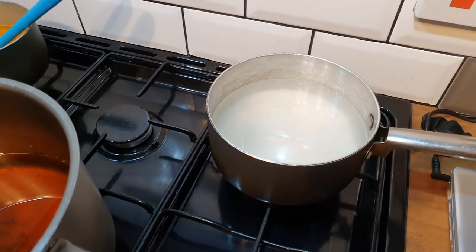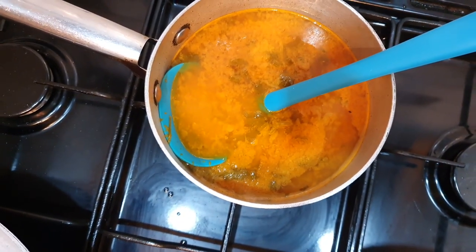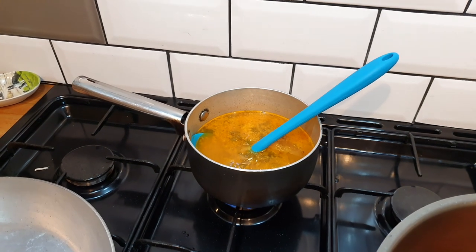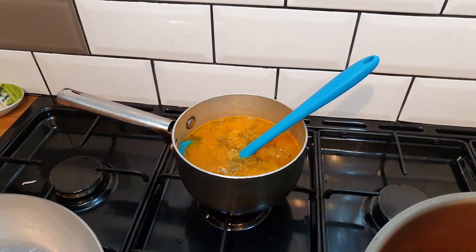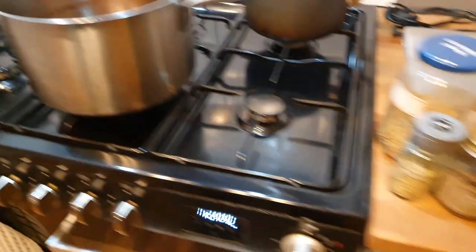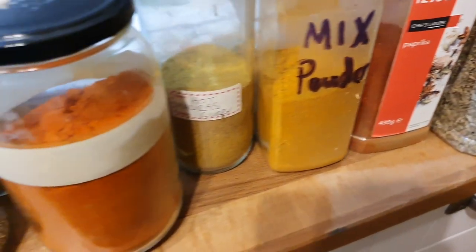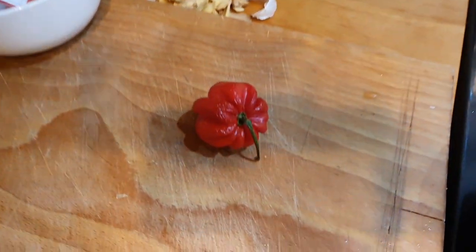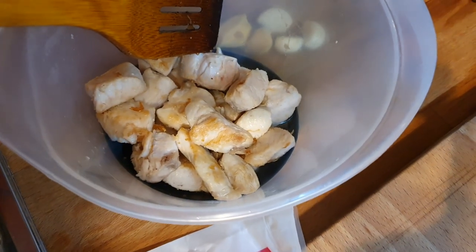Over here we've got some rice soaking in cold water. Here we've got some base gravy — there's a recipe available on YouTube, just go to the channel and search it: Misty Ricardo, M-I-S-T-Y R-I-C-C-A-R-D-O. He'll also be able to give you a recipe for your own mixed powder. And then we've got some other spices going into tonight's curry, a little bit of tomato puree, a scotch bonnet pepper, some garlic and ginger, and a touch of pre-cooked chicken.